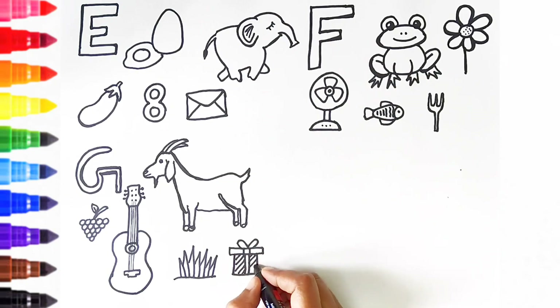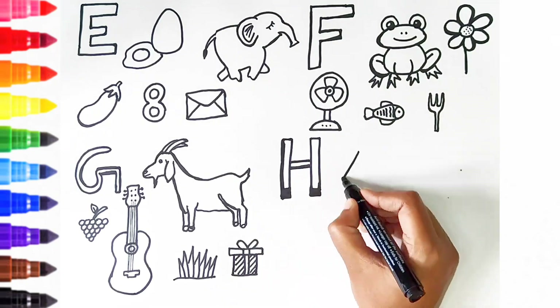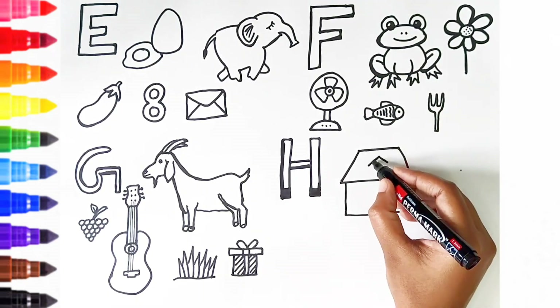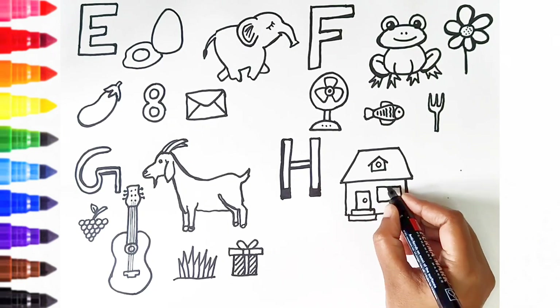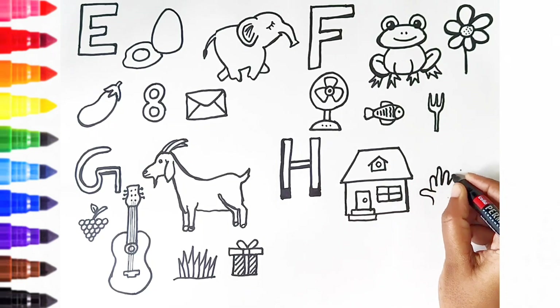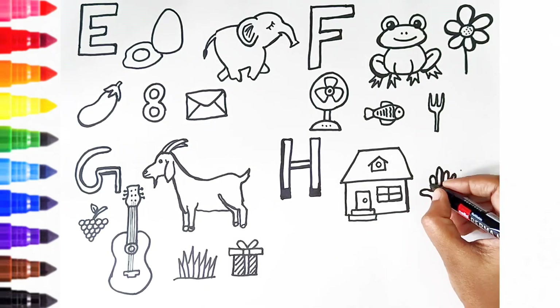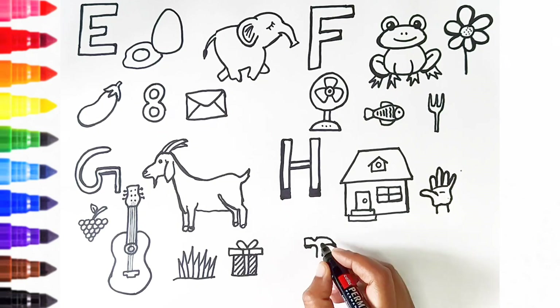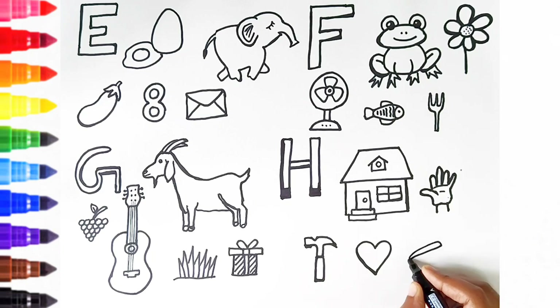H. H is for house. H is for hand. H is for hammer. H is for hut. H is for hot dog.